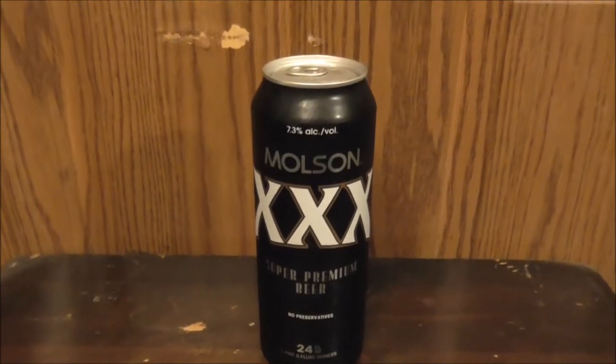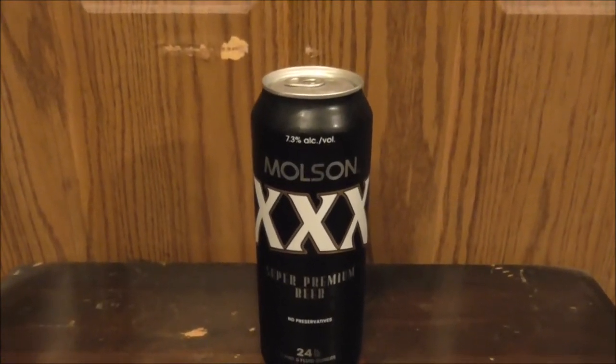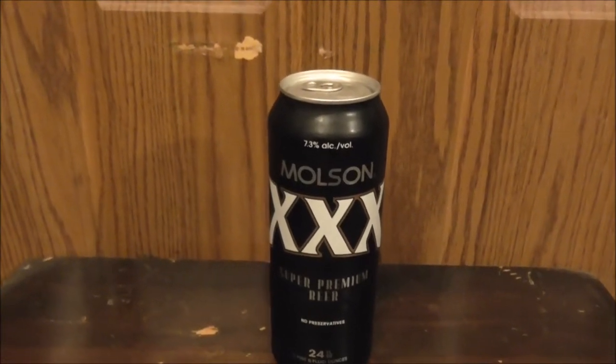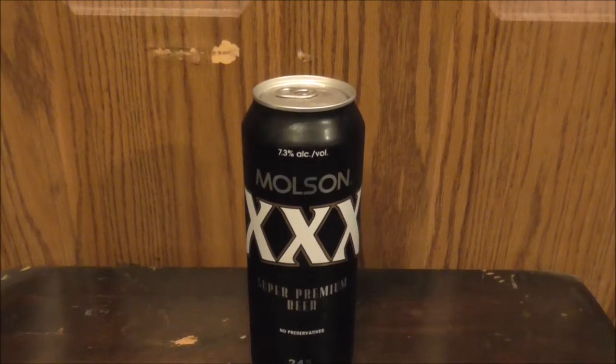Molson is a well-known brand, well-known in Canada. Now, a disclaimer: when you buy alcoholic beverages, make sure you're not completely intoxicated, because one, that could be asking for trouble, and two, it could put the retailer who sold you the beverage at risk — they could find themselves in serious trouble.